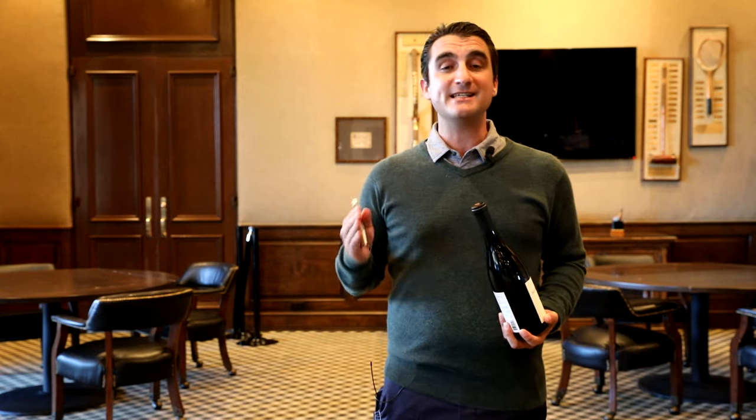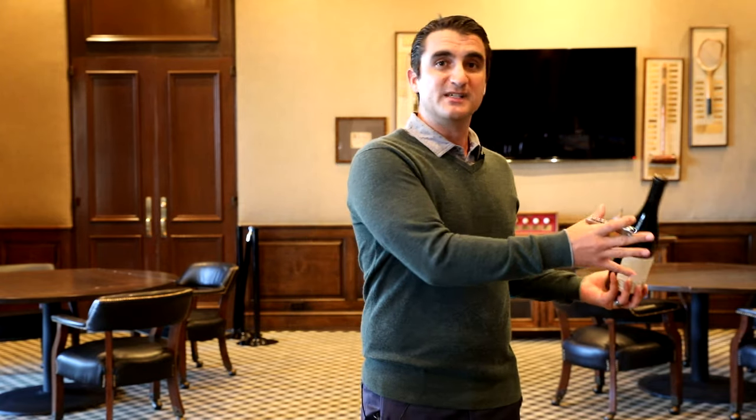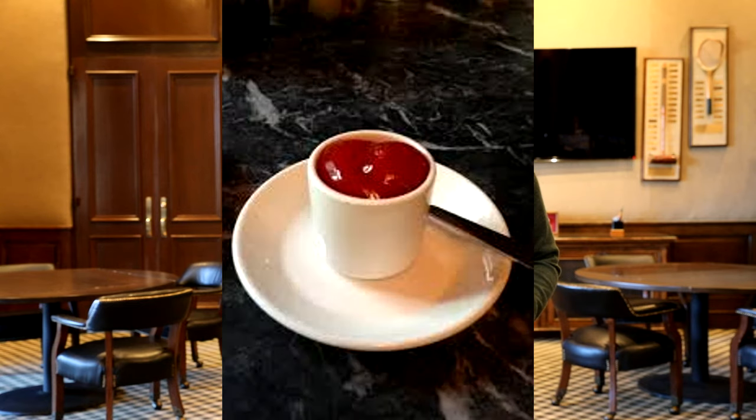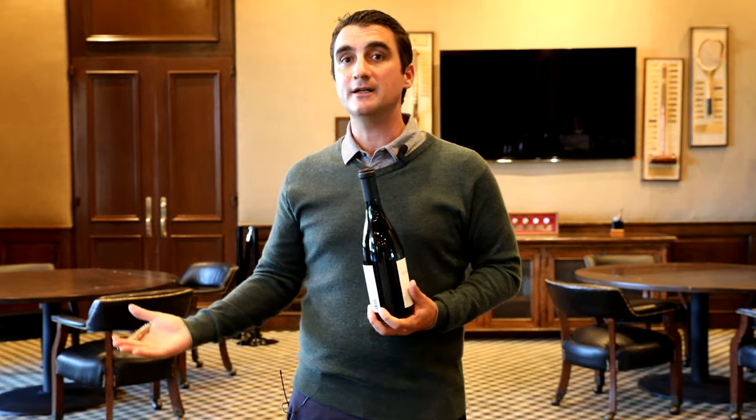The first thing you have to do is set up your table. Make sure you get your proper glassware, your coasters, and present it to the guest who ordered the wine. The reason why we use coasters is that traditionally in fine dining wine service, anything coming to the table needs to be underlined — whether it's a side of ketchup, dressing, or a bottle of wine. Something foreign is coming from somewhere else and coming onto the table.